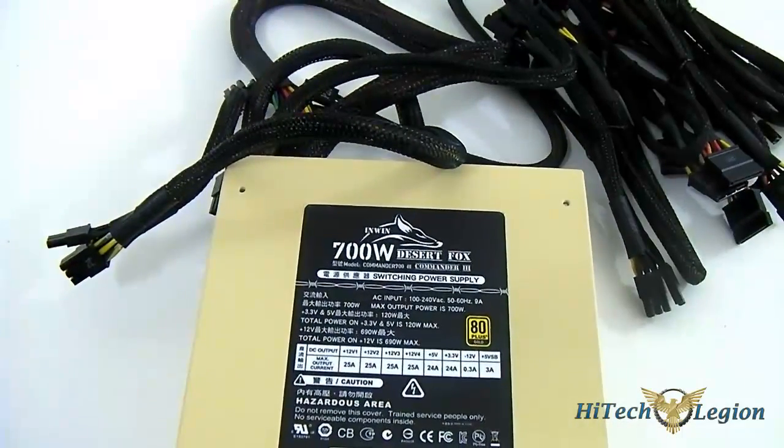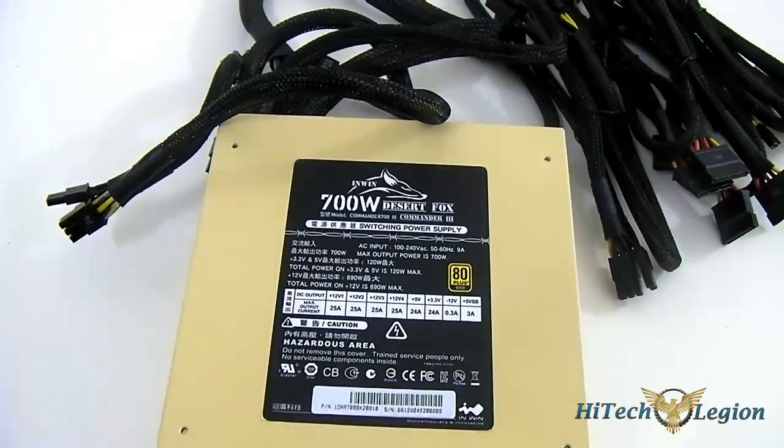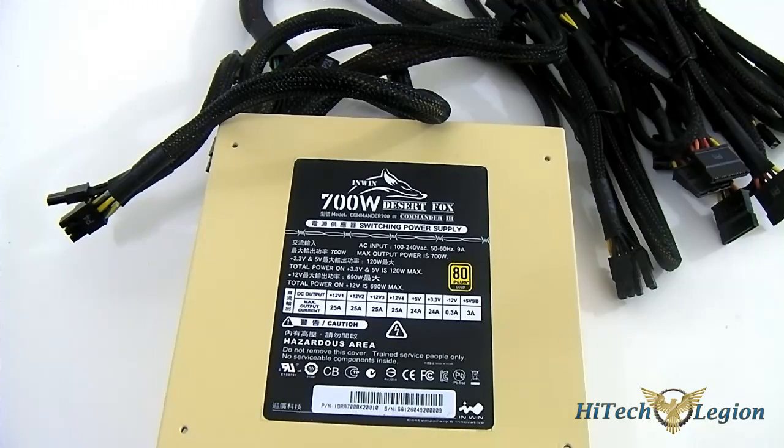Of course, what we should do now is put the Inwin 700W Desert Fox Commander 3 power supply into our test system and test out how well it performs.